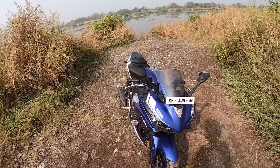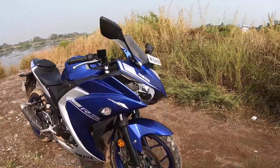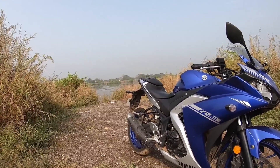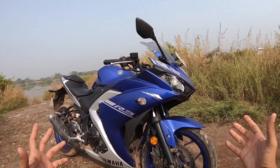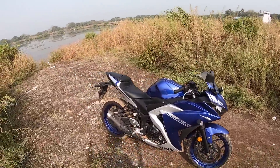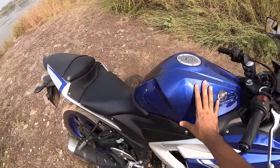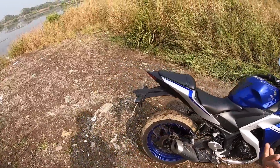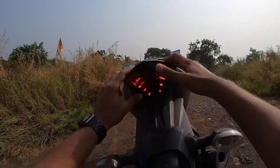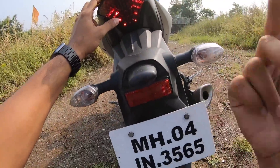The blue color really works on this machine, especially those rims — they are such eye candy. This design is in line with the R-series design and this motorcycle does look very good on the road. It looks bigger than it actually is. The tank is 14 liters, the fit and finish is excellent, and the tail is just beautiful — Yamaha logo over here, LED over here, but very bad indicators that don't get LEDs.